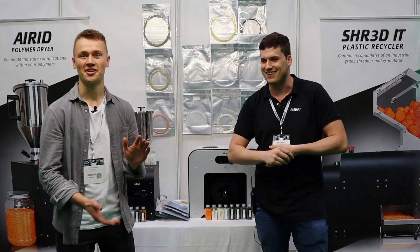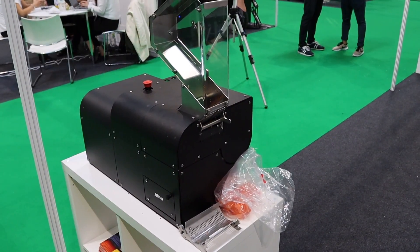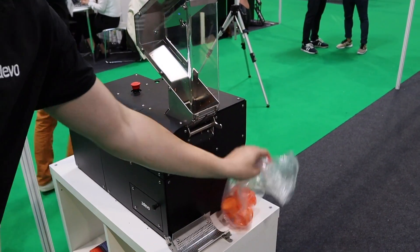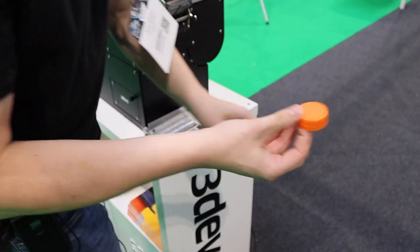So we're going to start with the shredder. Here we have the shredder — this is made for just the chipping of large failed prints or other waste plastics. The point is, let's say we have a failed part, or in this case we have a bottle cap.